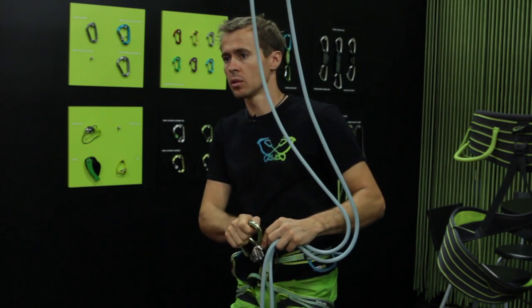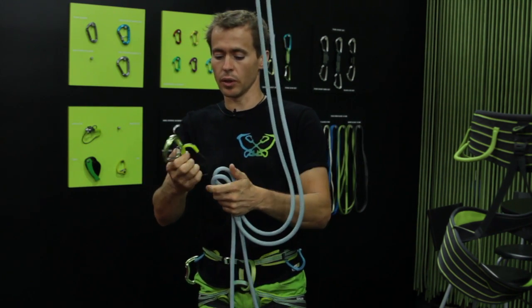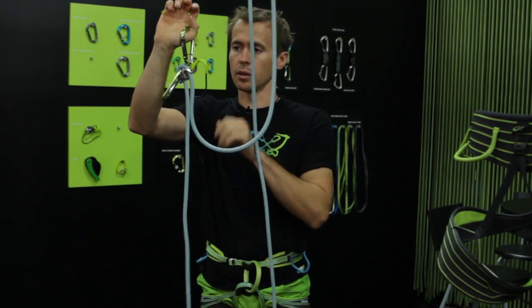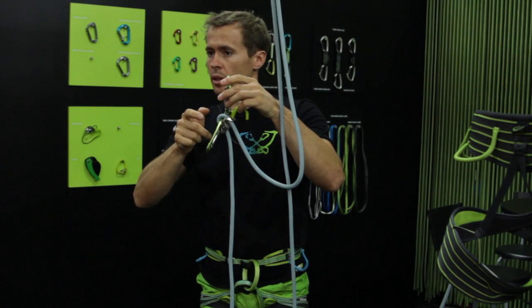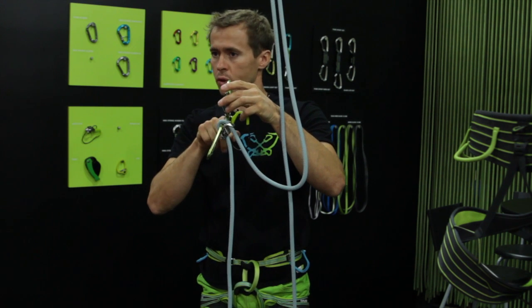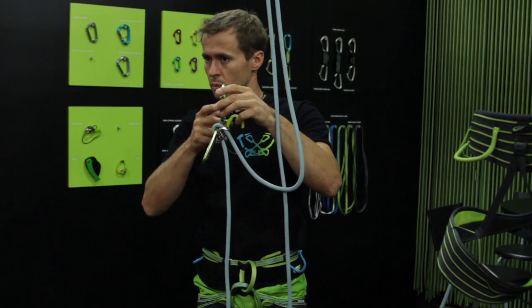In case you're in multi-pitch and you want to belay two climbers following, clip the rope in the guide function — on this side you pull in, on this one it locks off. With this device it works exactly in the other direction than with all other devices on the market, because if you clip it from that direction it would lock in both directions — nothing would happen, it would block and you couldn't pull the rope in.